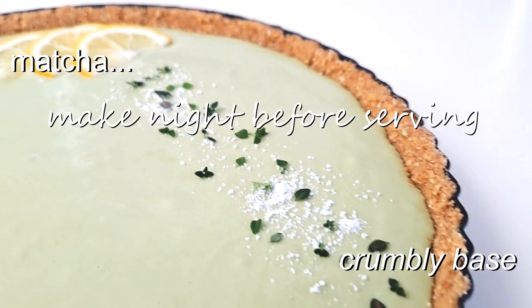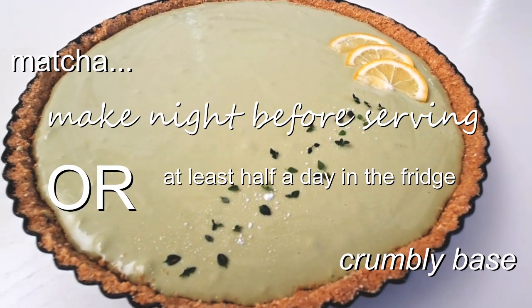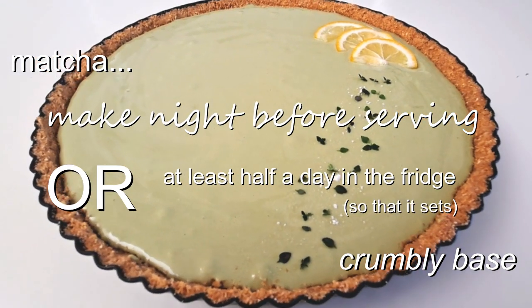Make this the night before, or at the very least allow half a day in the fridge before you serve it, so that it's nicely set.